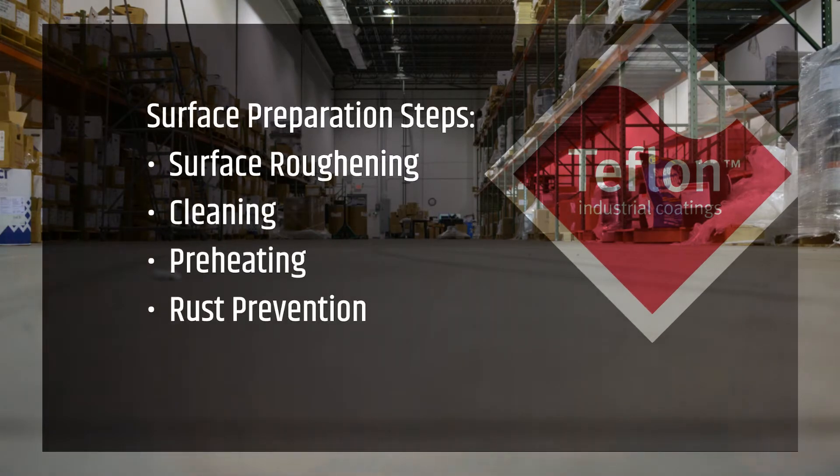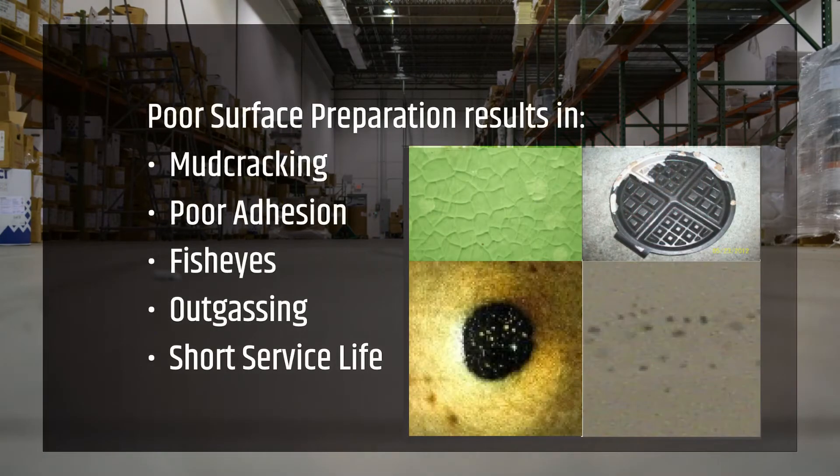Surface preparation in particular has a number of critical steps that you will need to follow. If not, you will likely see negative things such as poor adhesion, mud cracking, fish eyes, outgassing, and an overall lack of durability of the coated part.